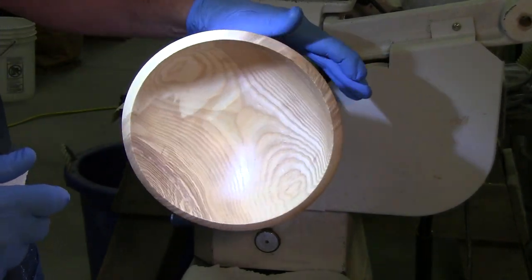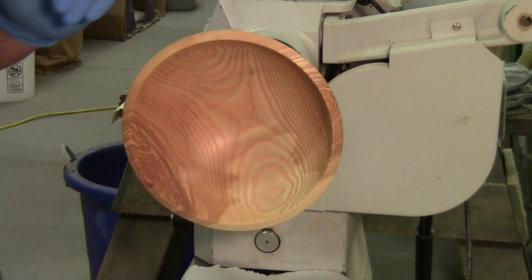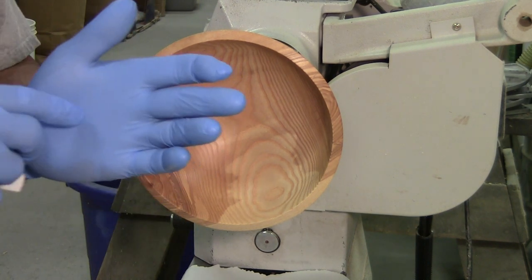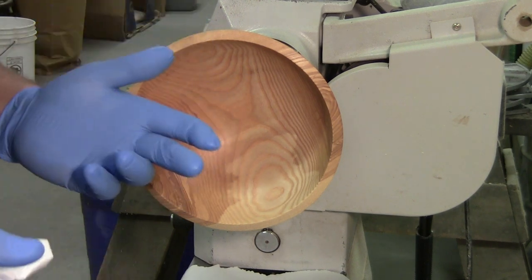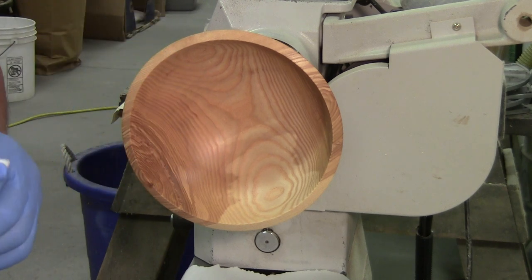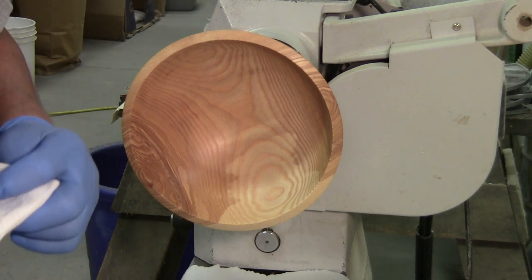Beautiful. So there you have it — my fancy wood finishing tips. And yes, fancy gloves. I don't know why we didn't have these 45, 46, 47 years ago. We used to wash our hands in benzene.